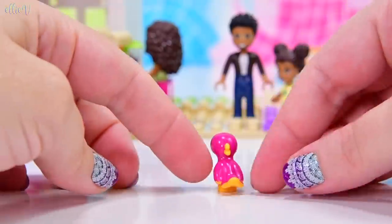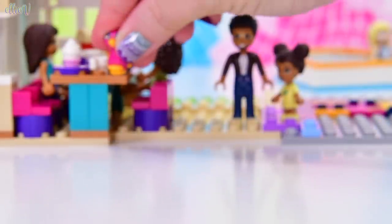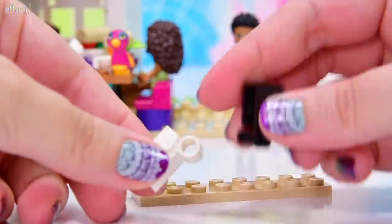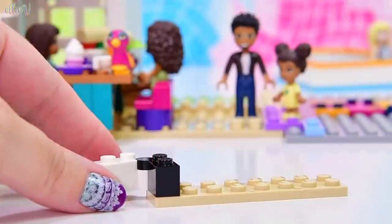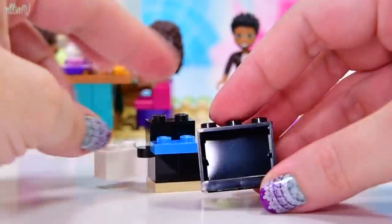Here's Pepper! Pepper is included in this set. So we have got one, two, three, four, five mini dolls - if we count Liz as a micro doll - five mini dolls and one animal in this set. I think that might be a new record.